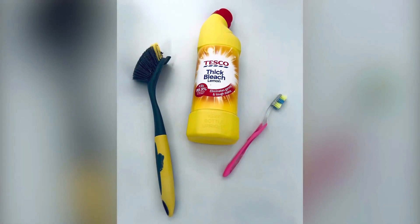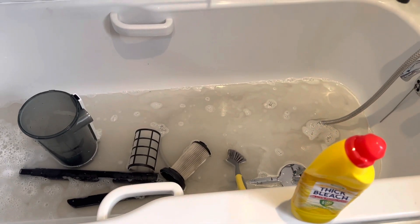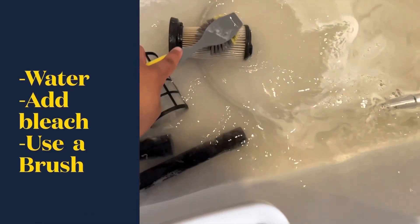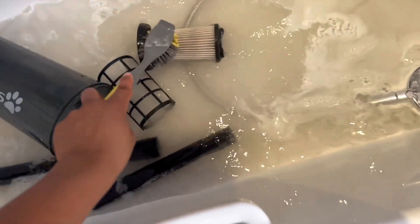Here are the magic tools — you only need three things: some water and your tub, that's it. Then you get started on washing your vacuum cleaner filter.